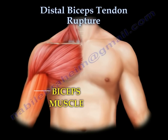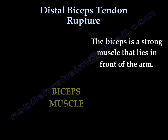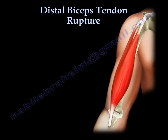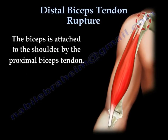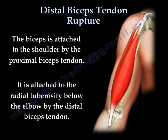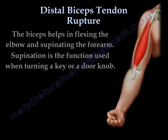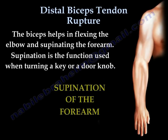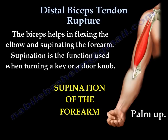Distal biceps tendon rupture. The biceps is a strong muscle that lies in front of the arm. It is attached to the shoulder by the proximal biceps tendon and to the radial tuberosity below the elbow by the distal biceps tendon. The biceps helps in flexing the elbow and supinating the forearm. Supination is the function used when turning a key or a doorknob.